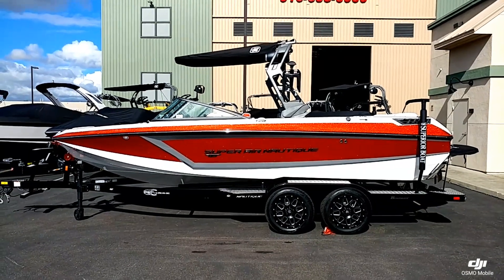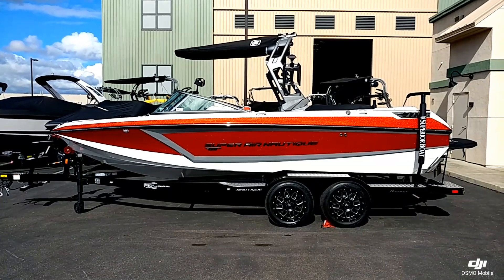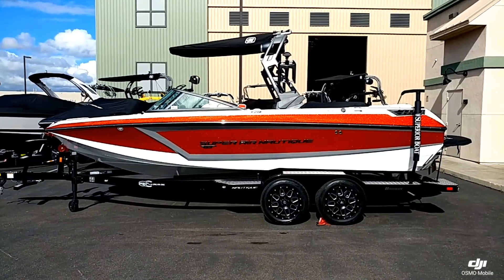Hello everyone, Josh again with Superior Boat Repair and Sales. Today we're going to take a look at this brand new 2019 Super Air Nautique GS22.